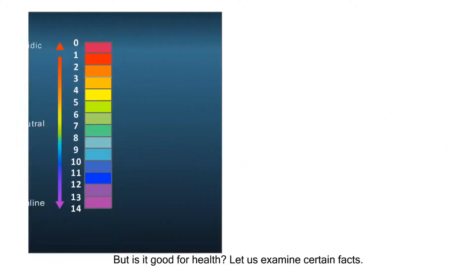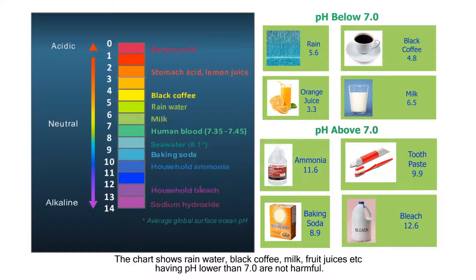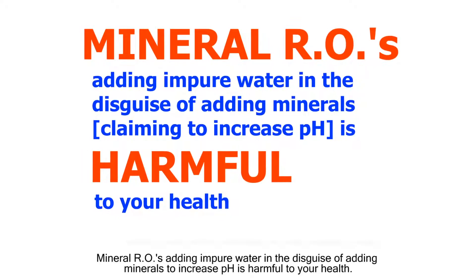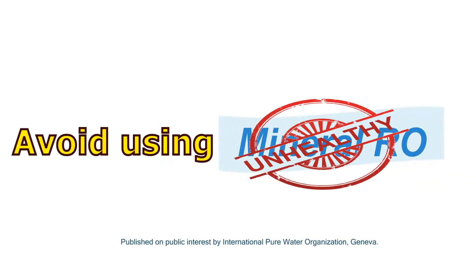Let us examine certain facts. The chart shows rain water, black coffee, milk, fruit juices, and other common drinks — all having a pH lower than 7 — and these are not harmful. Mineralaro adding impure water in the disguise of adding minerals to increase pH is harmful to your health.